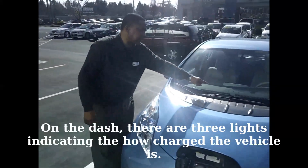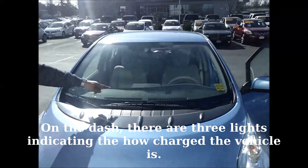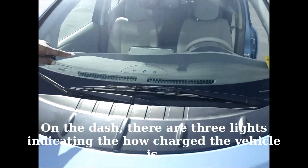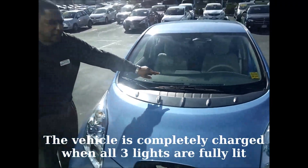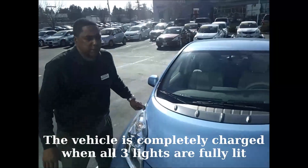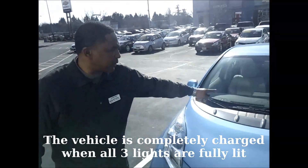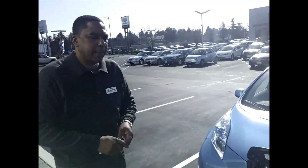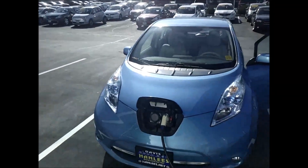There are two dots lit up, so this vehicle is already more than 66 percent charged. When all three dots are fully lit — right now there's at least two-thirds power in the car already because two dots are solid. And that's basically how you charge the Nissan Leaf.